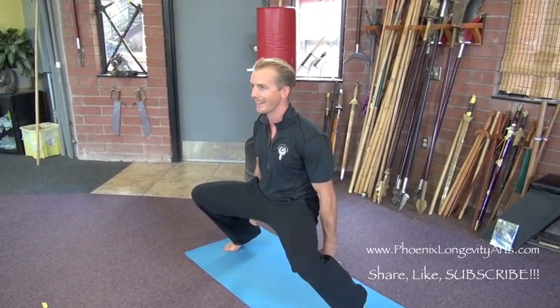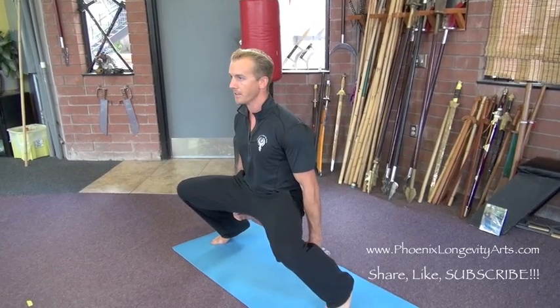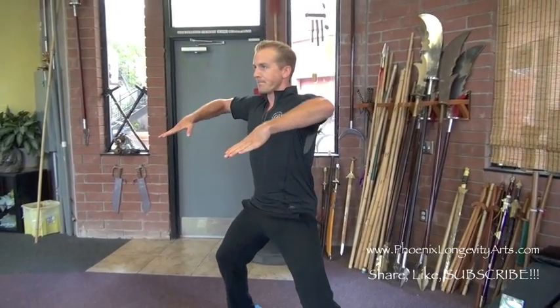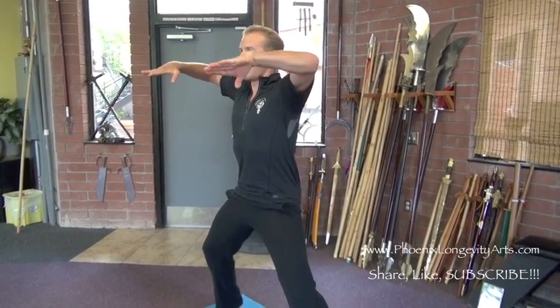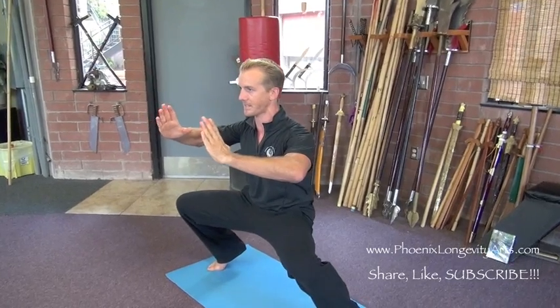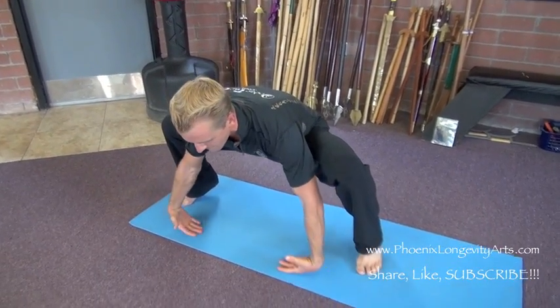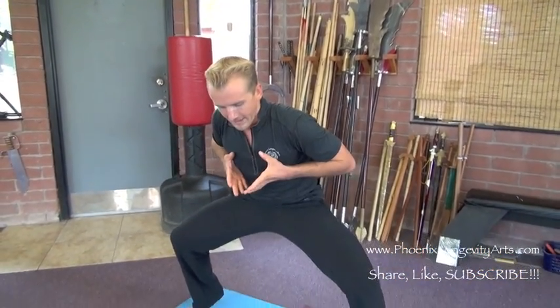We're going to exhale and push our fists into the ground as hard as we can as we squat. We're going to exhale with a light hiss because that's going to help smooth out our breathing. Breathe in and lift the palms up now. Breathe out like you're crushing a brick between your palms. Breathe in like you're gathering up some sand off the floor. Breathe out like you're smoothing that sand out.